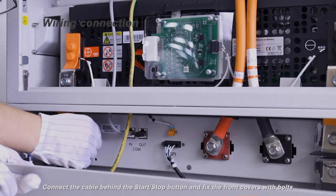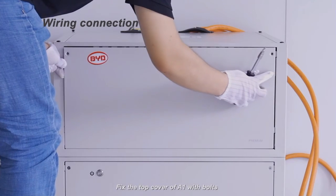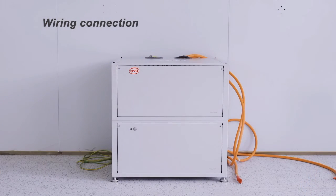Put protective covers on the terminals. Connect the cable behind the start-stop button and fix the front covers with bolts. Fix the top cover of A1 with four bolts.